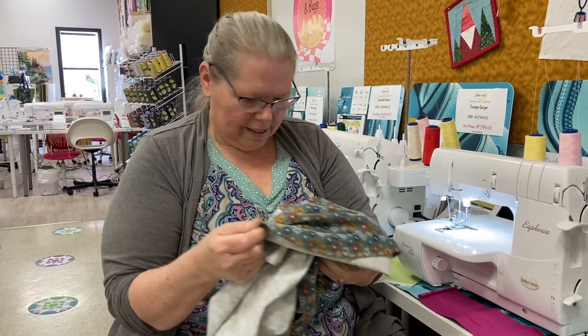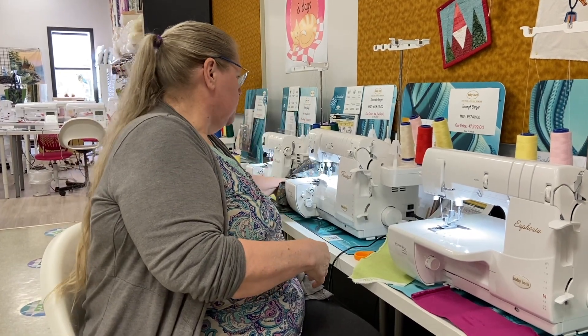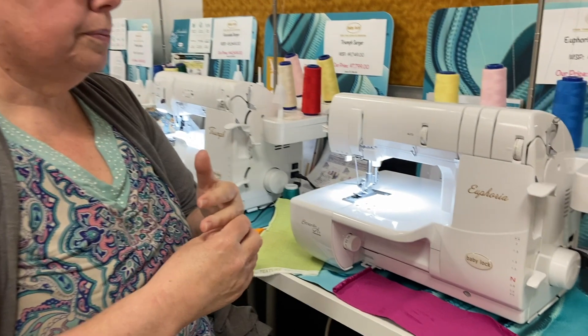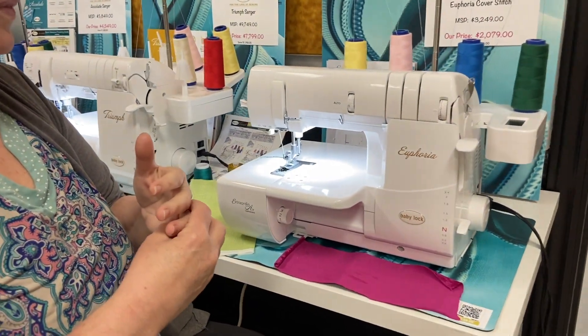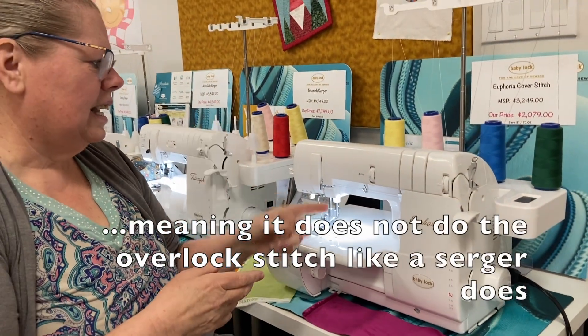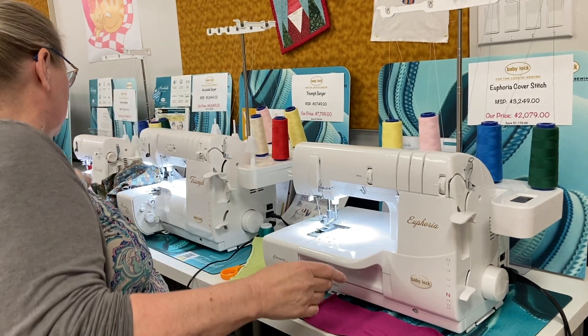It's stretchy, whereas a twin needle doesn't have that stretch. And it can be done on wovens and on jerseys — on anything really. The Euphoria is a dedicated machine — it's dedicated cover stitch and chain stitch.